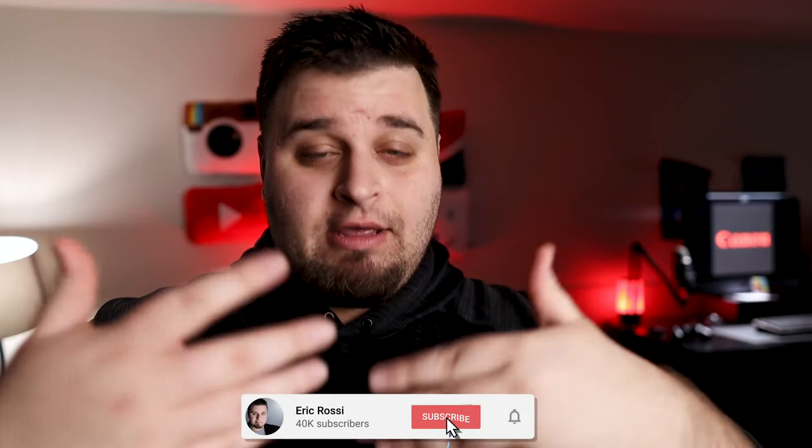I just picked up the Sigma 16mm f1.4 and wanted to see how it looks with the bokeh at f1.4. It looks pretty smooth. I picked it up for the Canon M50, and if you saw my review and my thoughts on the Canon M50, which I own and am shooting with now, I think it's one of the most underrated cameras on the market for what Canon makes.